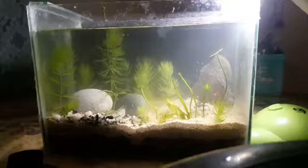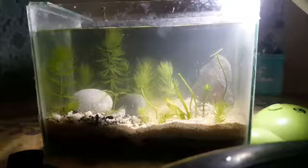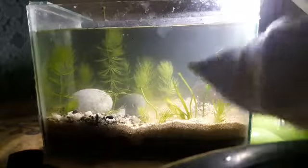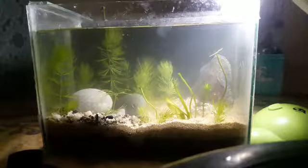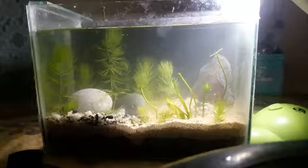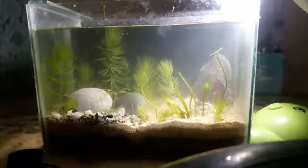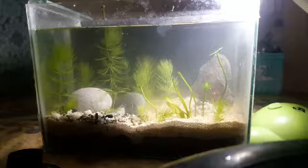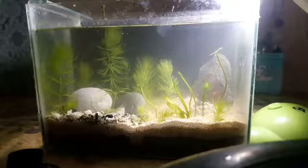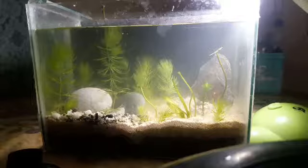So lalagay natin yung sa dulo. That's it — yan na po ang ating planted tank. Yan na tinatawag nating low tech planted tank. Sa susunod guys pag tayo gumawa ng planted tank, lalagyan natin ng iba't ibang halaman. Pagpasensya na kasi yan lang yung napag-ipunan ko, o masasabi ko yan lang ang meron ako.